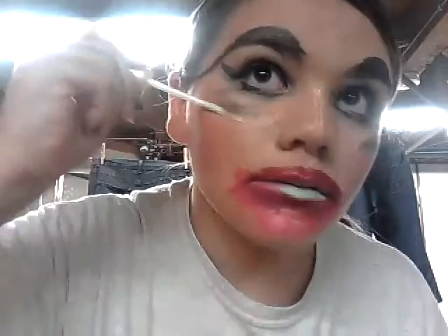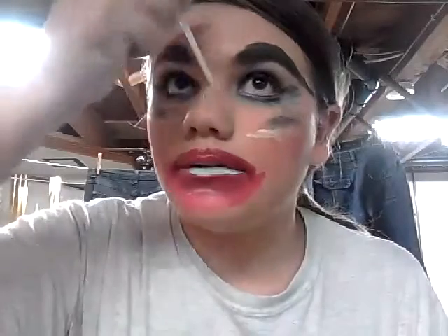So then after you have that done, you're going to want to go through and highlight any high points on your face — so that would be like your cheekbones. And we forgot to powder, but I don't think we need it. So then your nose, the bridge of your nose here, and then you're just going to want to rub that in. I think we're done. Good luck!